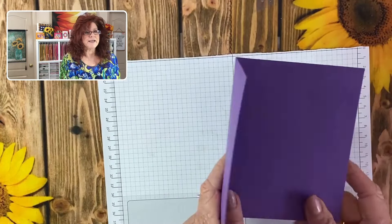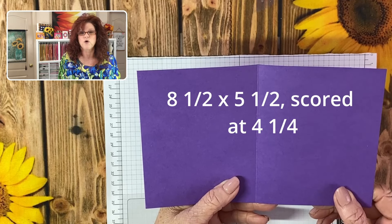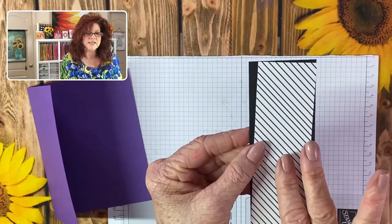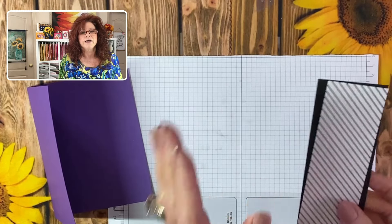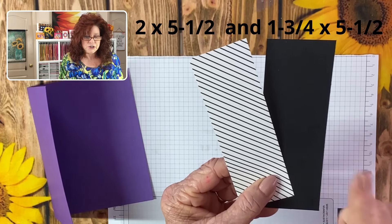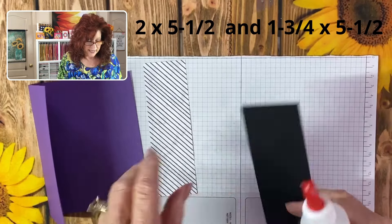Let's get our base card — remember, your base card is just eight and a half by five and a half, scored at four and a fourth. Now we're going to bring in our strips. We've used the theme of black and white because we think it's so pretty and it really makes the flower pop on the outside of the card. The dimensions of this are two by five and a half, and then this one is one and three-fourths by five and a half.